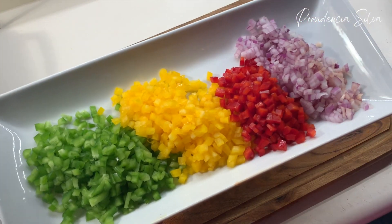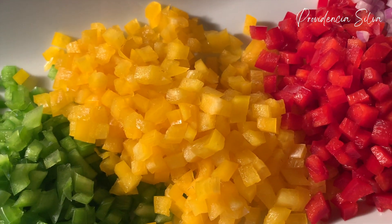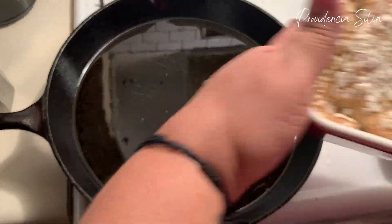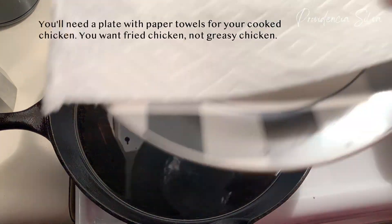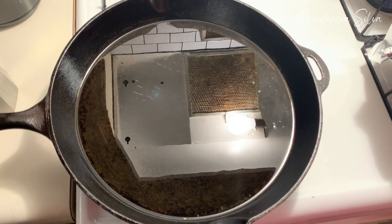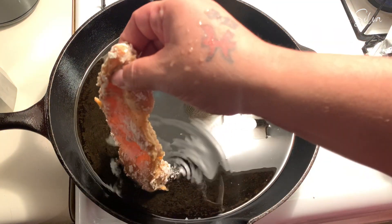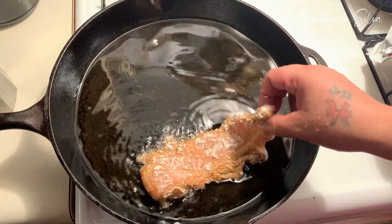Look at all those beautiful peppers — oh my goodness, I love looking at peppers, nice and small, different colors, vibrant. Anyways, I can talk about food all day. Next it's time to fry the chicken. I also have some sweet plantains that I'm going to fry on the other side. You're going to want to use some corn oil, canola oil, or vegetable oil.